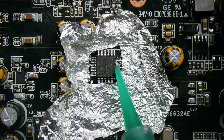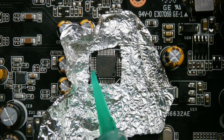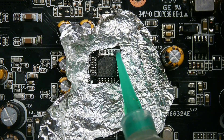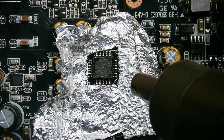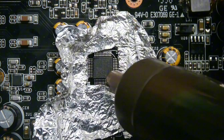Flux compound aids in preparing metal surfaces for desoldering by eliminating oxides, enhancing wetting, and improving the flow of solder. It usually appears as a paste, liquid, or core within the solder wire. When heated, the flux activates and begins to eliminate the oxides, preventing them from disrupting the soldering process. Flux ensures that heat is distributed smoothly and evenly.